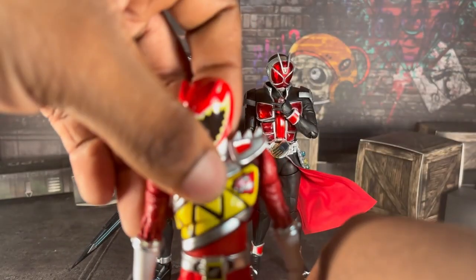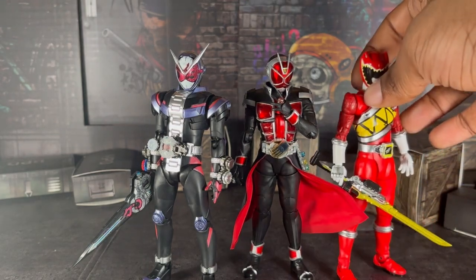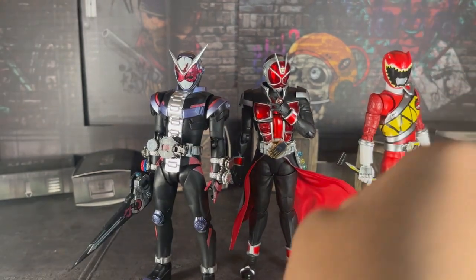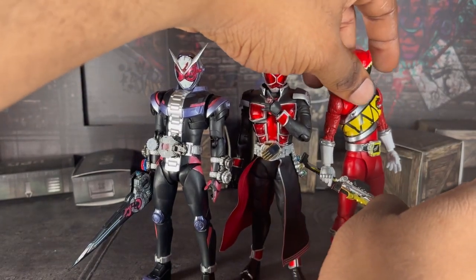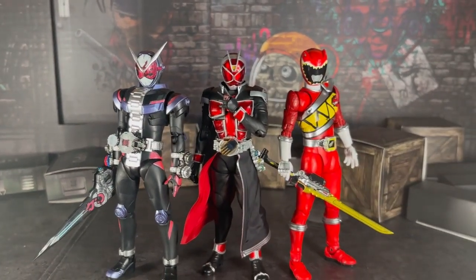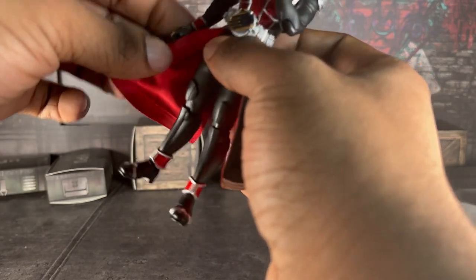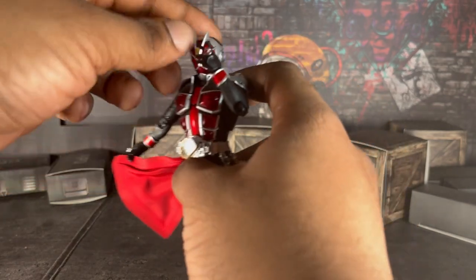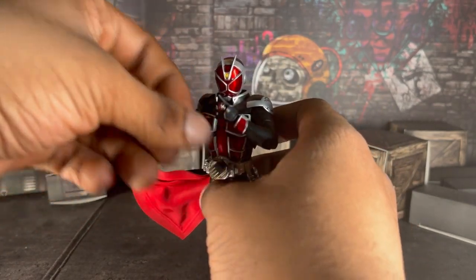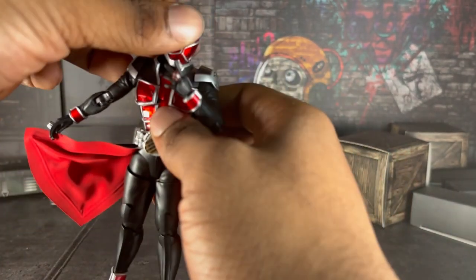Sorry about that, I thought the feet was loose. Alright, and that's all the figures I compared him with. I'm sorry, it's super hot right now this week, so forgive me if I'm stuttering a lot. But yeah, what are my final thoughts on the figure?